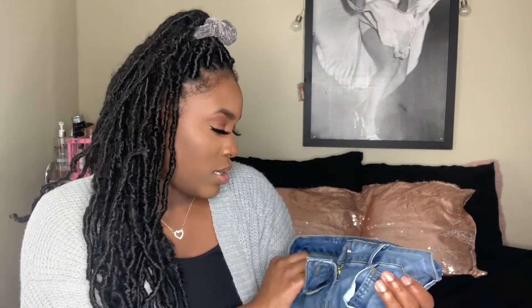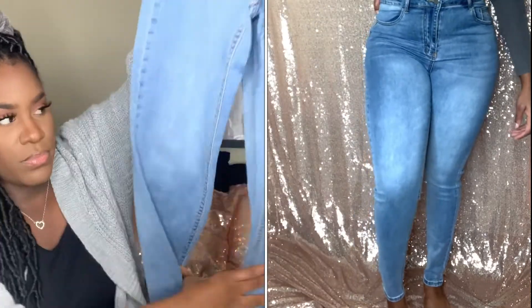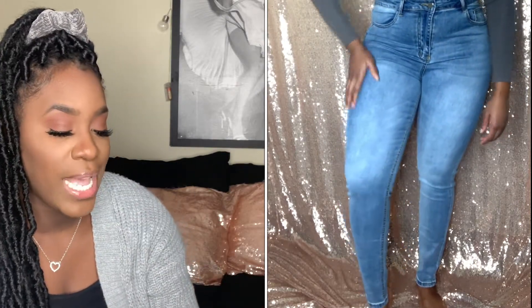The first jeans are just some high-waisted skinny jeans — they're all high-waisted skinny jeans. This is a size large, which is like an 8 to 10 on Shein. They're a light wash. I really do like these jeans. However, all of them don't go down to my ankle, and I'm about 5'6 and a half. I like the fit of the jeans.